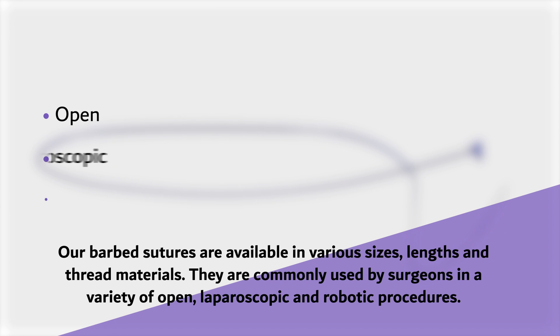Our barbed sutures are available in various sizes, lengths, and thread materials. They are commonly used by surgeons in a variety of open, laparoscopic, and robotic procedures.